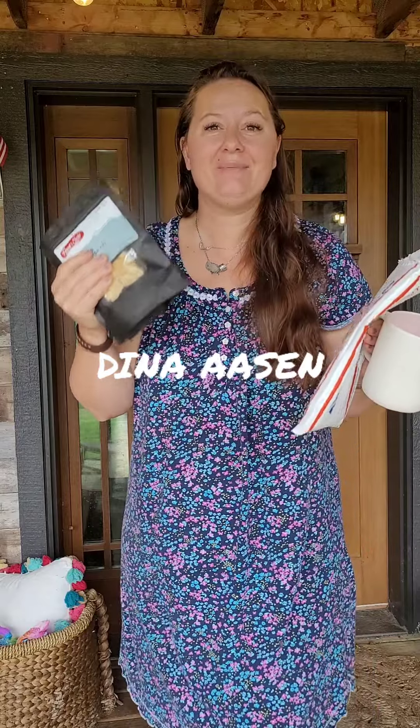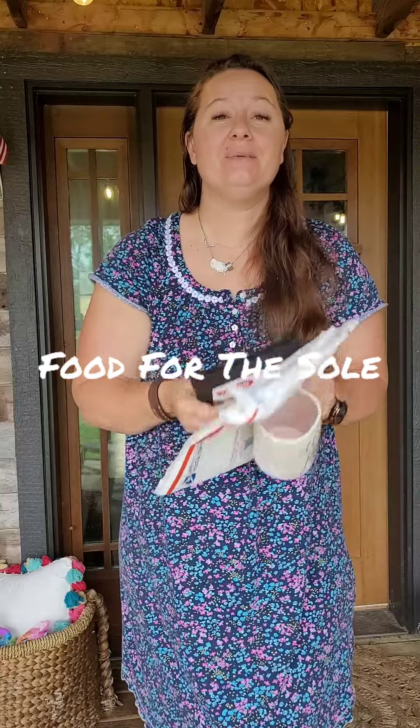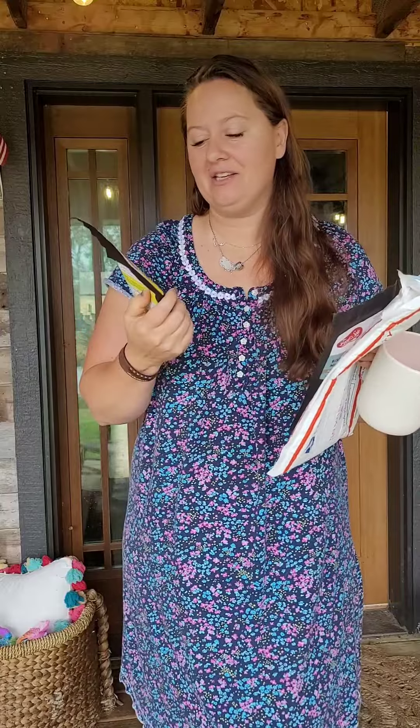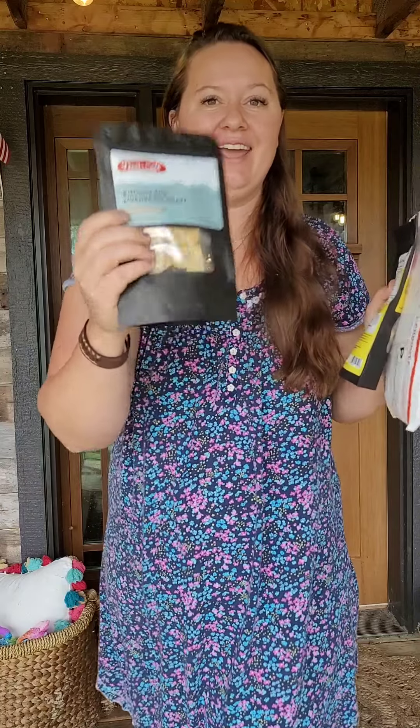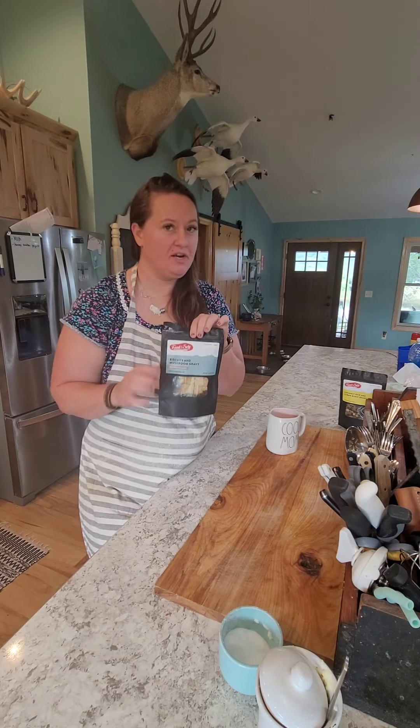Hey, it's package day! Guess what - we got Food for the Soul and I'm super excited to try it with you guys. Some of my favorites came in the mail today and I can't wait to share. It's a coconut rice and Cuban black bean - I love that - and also my ultimate favorite, biscuits and mushroom gravy. We're gonna try that out today; biscuits and gravy are my favorite so I'm excited to try their variation of that.